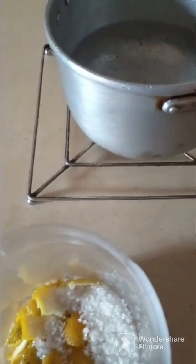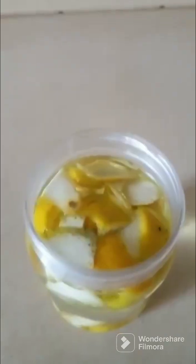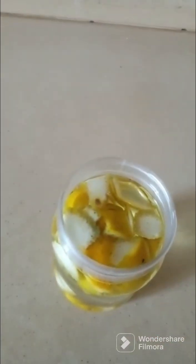Then I'm going to add my warm water to it. After adding your warm water to the peeled orange — please you must use ripe orange, yes, ripe orange — not green orange.